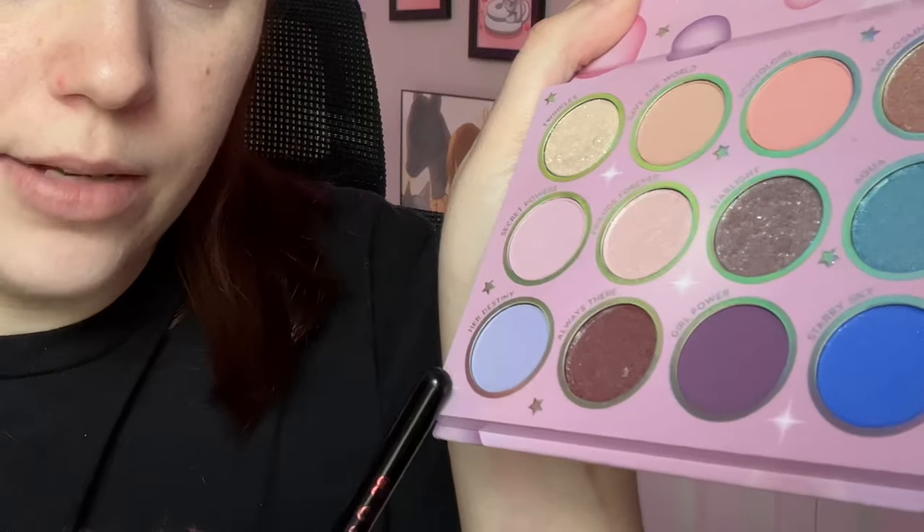I have no idea if I did equal amounts on both lids, because I was not paying attention. I'll just do a little bit more — it can't hurt anybody, right? I like how soft she is. This is really nice for me because there are days I just don't want to have dramatic makeup. I'm honestly probably going to do like this color and a light glitter on the rest of my lid, and that will be a bunch of my looks. So this color was Secret Powers. Next, I'm gonna go into Her Destiny, which is this light periwinkle, lavender, purple — you can decide for yourself.